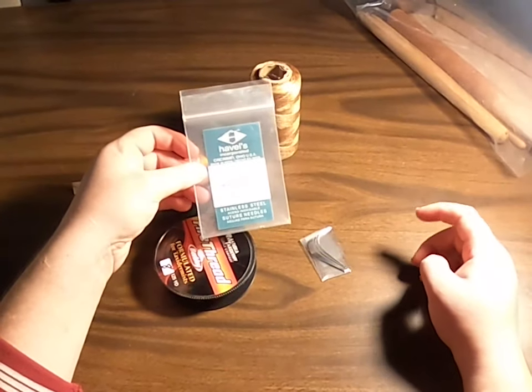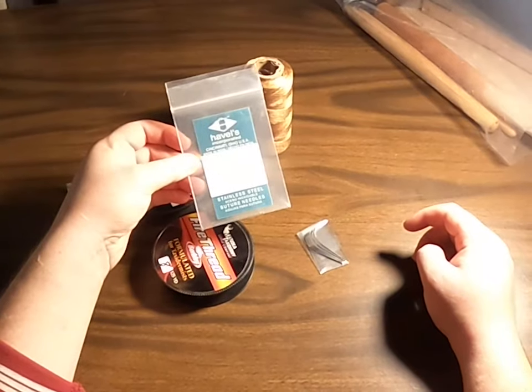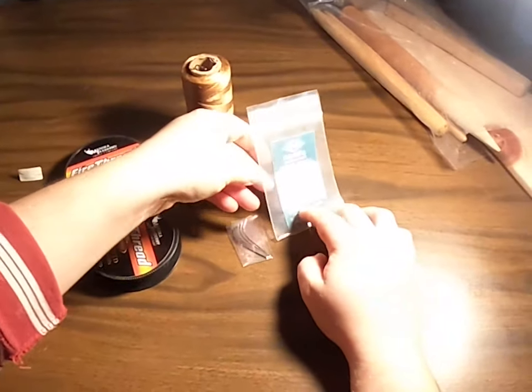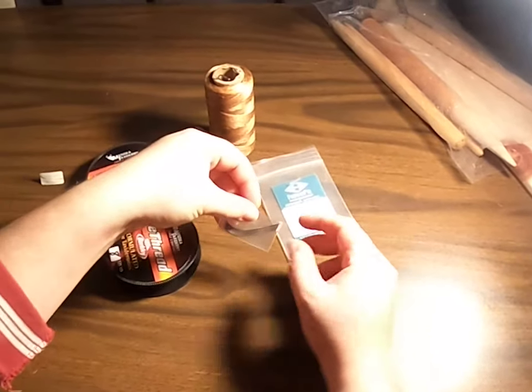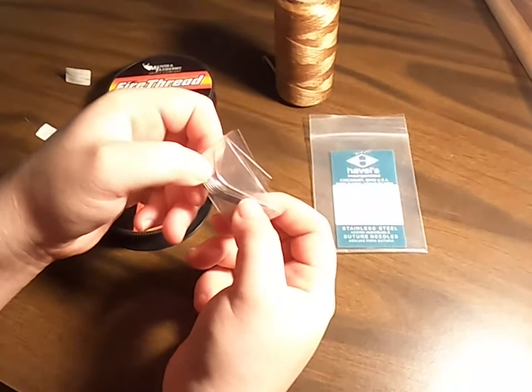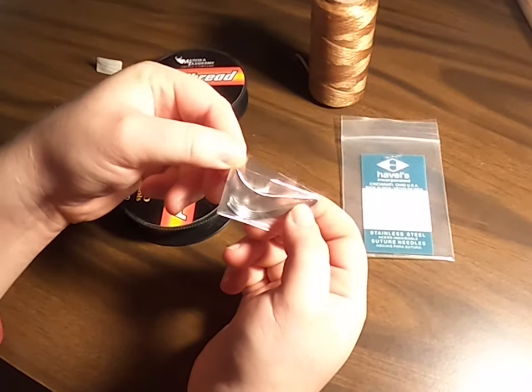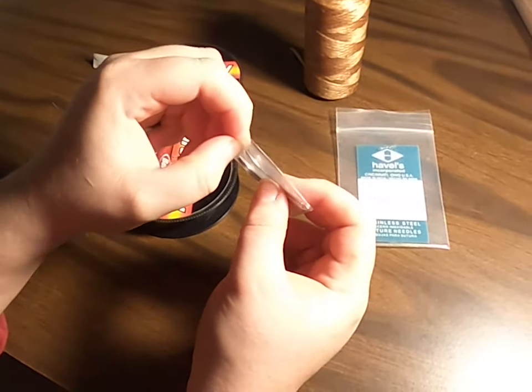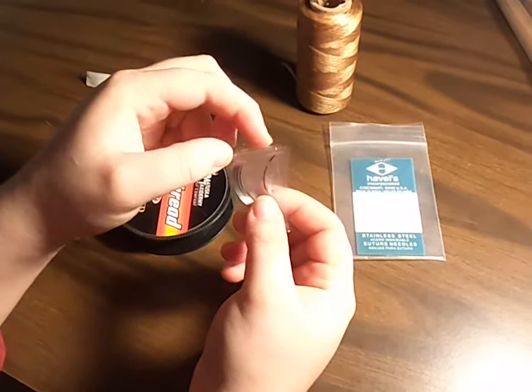We actually use mostly two different things for needles. For fine leathers and taxidermy work, we use these half-curved reverse cutting suture needles — non-sterile suture needles.